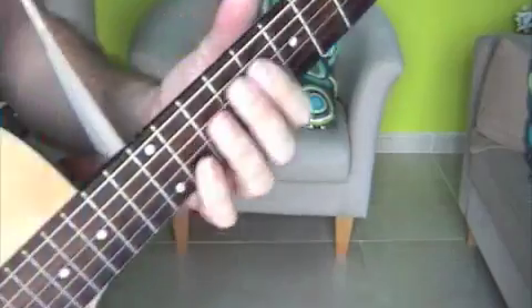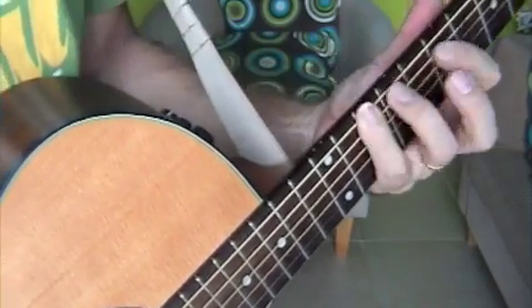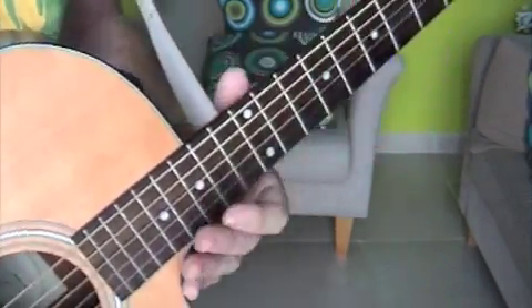Well, the solo goes something like this. Okay, and that's all there is to it.